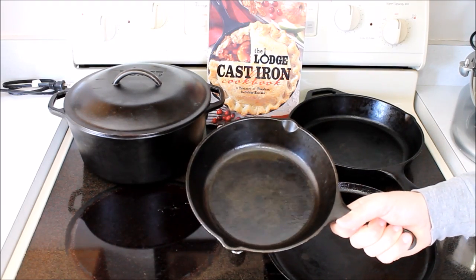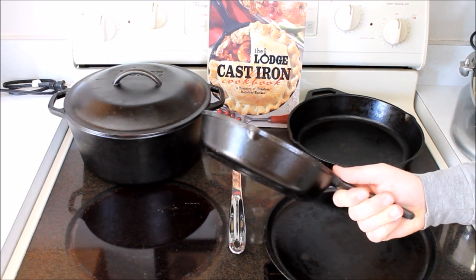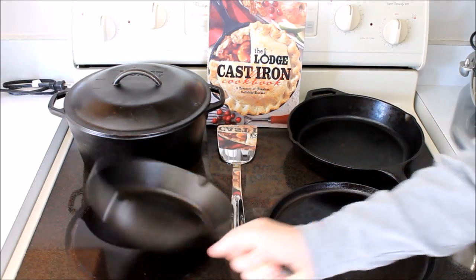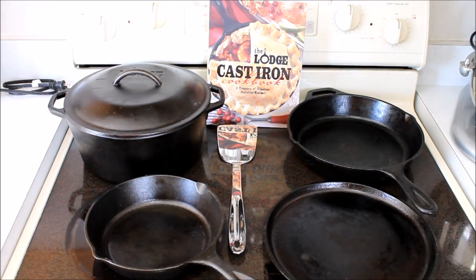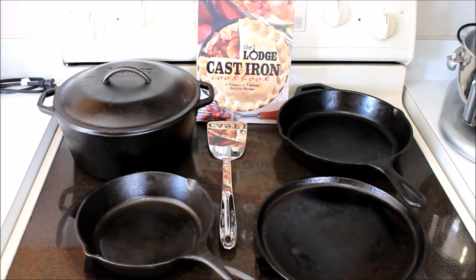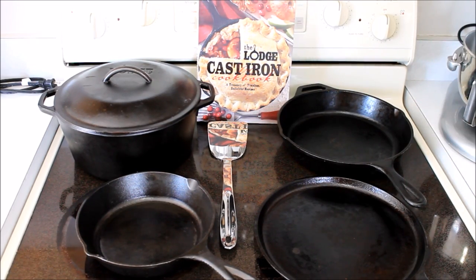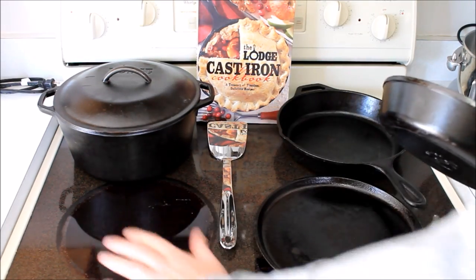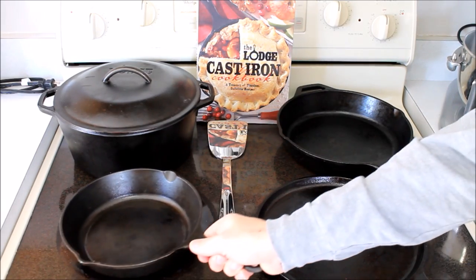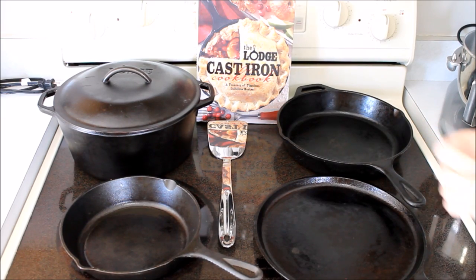These are the pans that get handed down from generation to generation. They're heavy, they're never ever going to go bad. If you let it rust or don't take care of it, you can easily clean it up with some steel wool and oil, re-season it, and you've got a pan that's just like new again. You can use these over the campfire. We've had no problem on a glass top stove — they don't scratch or anything like that. Obviously if you dropped it from a couple feet above the stove, I'm sure it would break the stove, so don't do that with any pan.